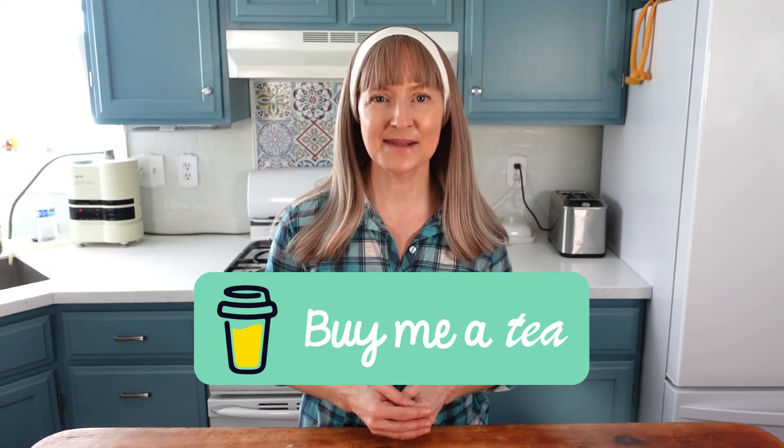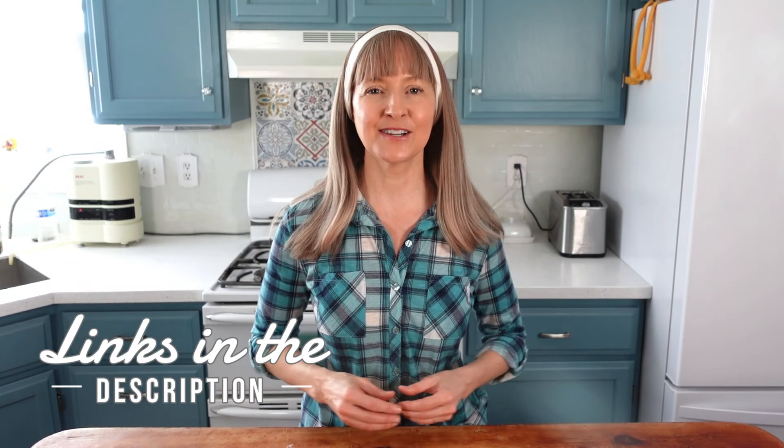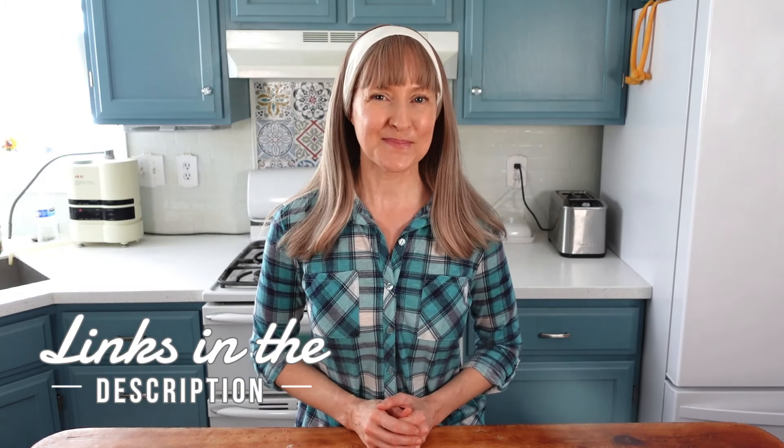It was fun fermenting with you today. If you would like to buy me a cup of tea to say thanks for what I do, I'd be so grateful. Links for everything I've mentioned are in the video description, including the 5 Safeguards of Fermentation and the 4-Point Checklist. I'll see you next time — bye for now.